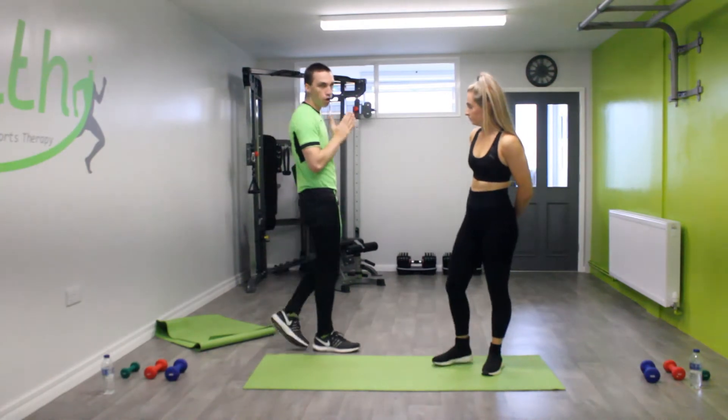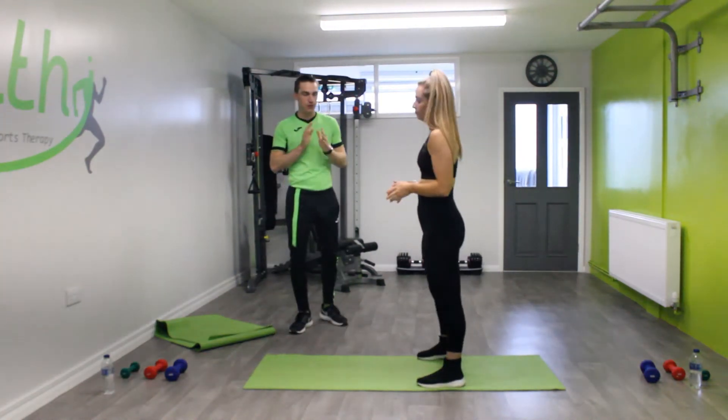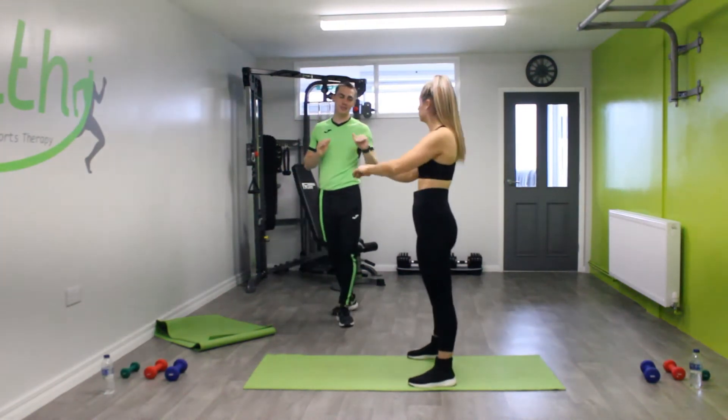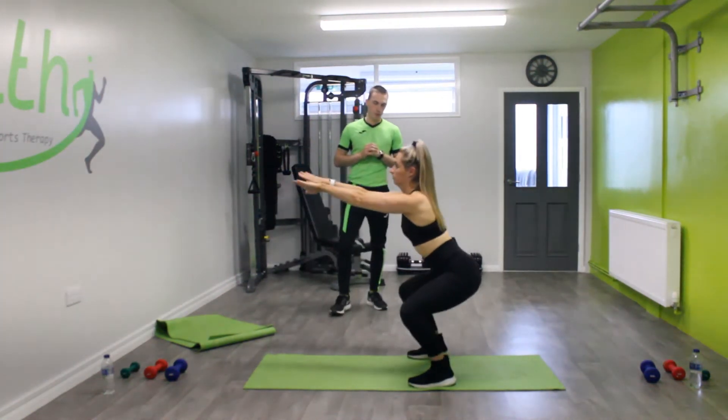This is a squat. All we're going to do is start off with our feet shoulder width apart, keep our back nice and straight, and sit back into the squat — down and back up.